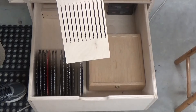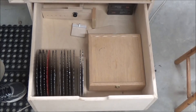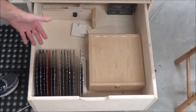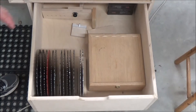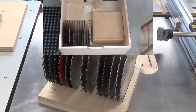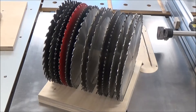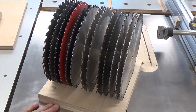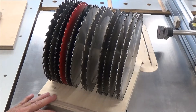So let me show you my new holder. I'll take it out and take the blades out and show you what it is, and then I'll show you how I did it. Half-inch Baltic birch and three-quarter-inch Baltic birch, laminated together.